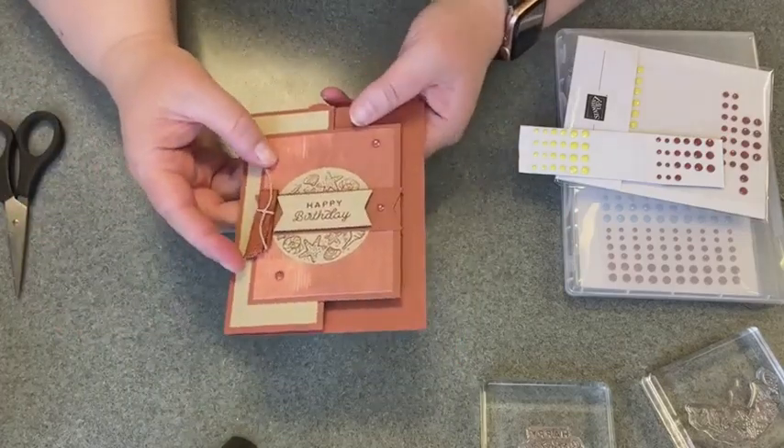You can watch the replay to get the measurements again, and then post your version over in the community group to be entered to win a prize. I'm giving away embellishments every week and just fun prizes in general.